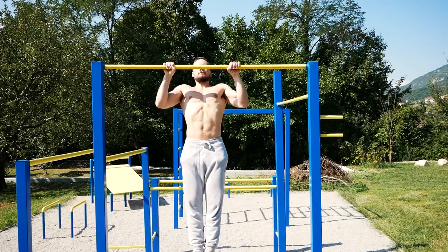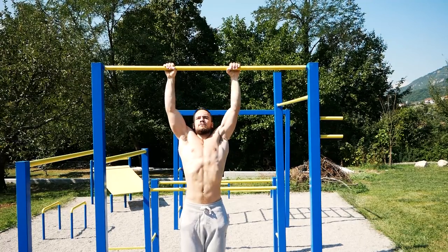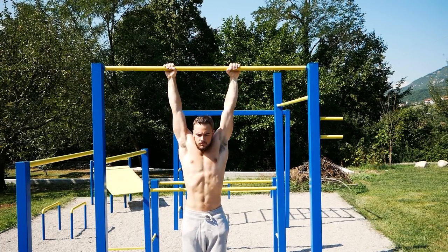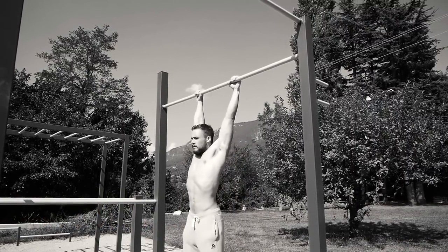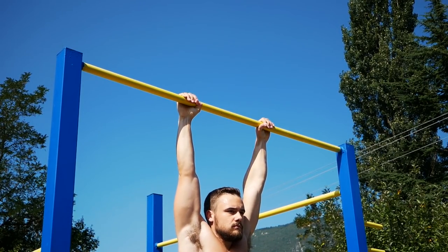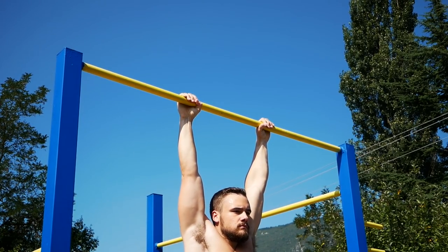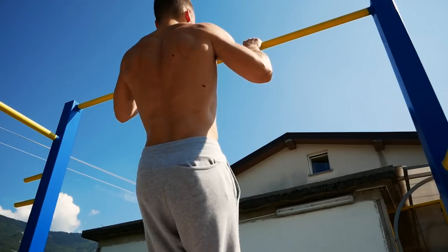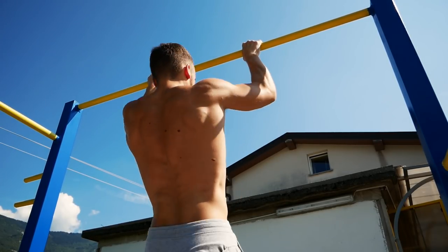First, you can start with chest-to-bar pull-ups. As you pull yourself up, you need to touch the bar with your chest. Try not to use momentum with your legs — be explosive and fast. When performing chest-to-bar pull-ups, be sure to focus on your form. As you become familiar with the proper technique, you may find you are able to perform this exercise with ease.